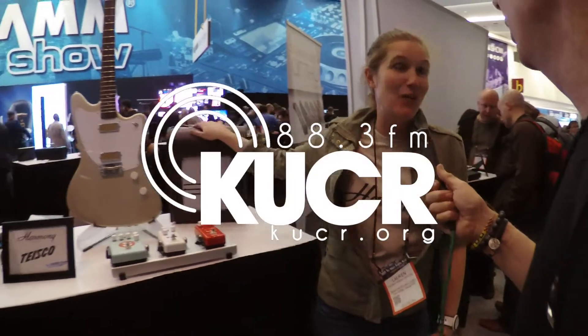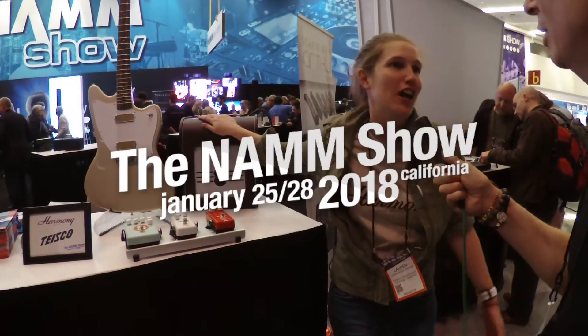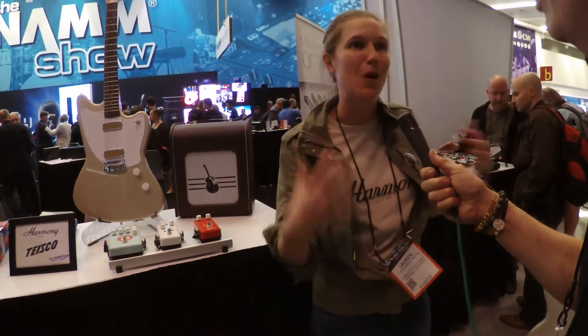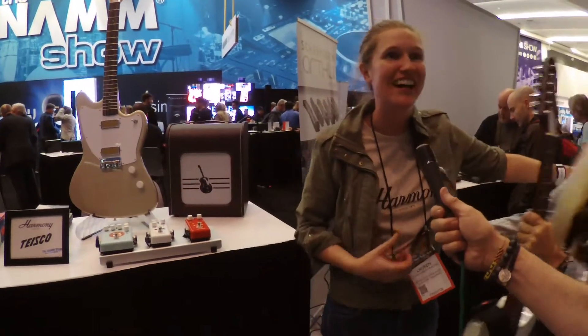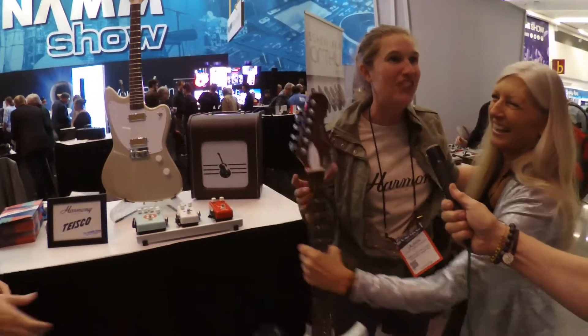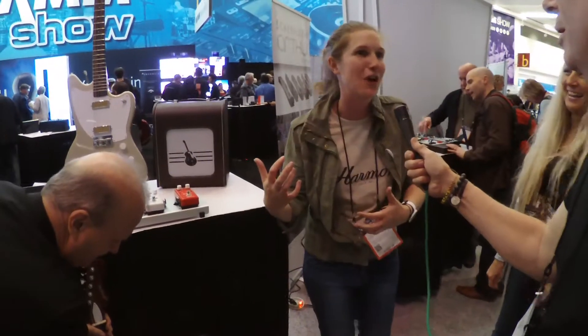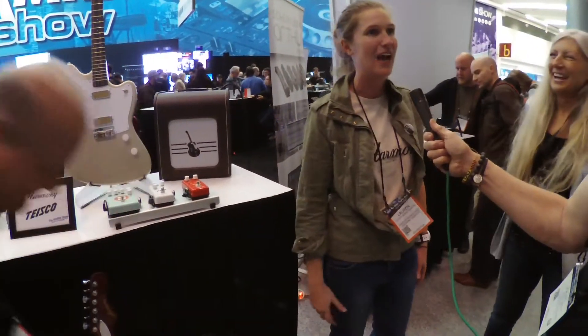We've got Harmony here, and what I love about it is that it's not about the guitar being the center of attention. It's about the memories, the moments, and the stories that you have together as musicians with these instruments. They're for musicians to connect, to create. It's got the spirit of the old, modernized for the new player, and we love making musical moments.